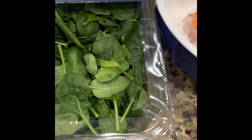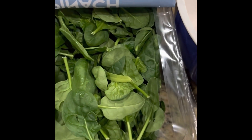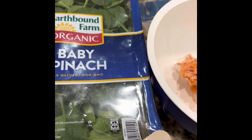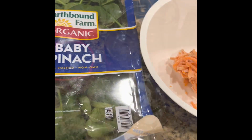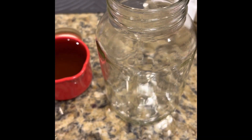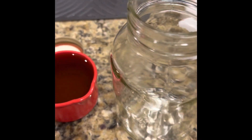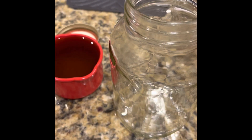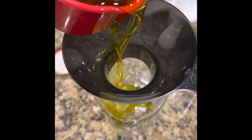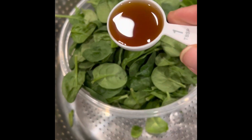The dressing includes about a cup and a quarter of apple cider vinegar with the mother, and about a cup and a quarter of organic extra virgin olive oil. I'm also adding a teaspoon of Redmond's Real Salt.